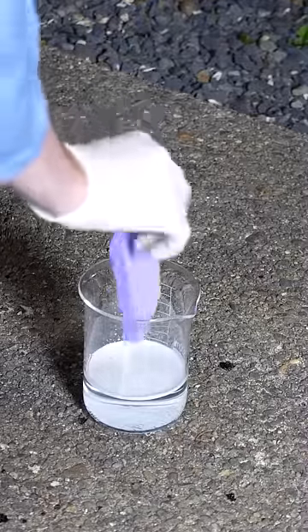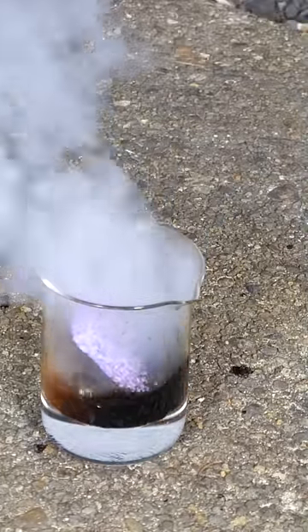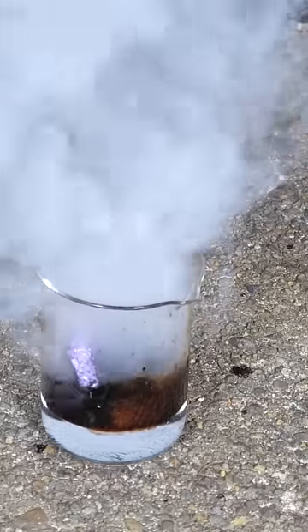Watch what happens when I put a sponge in this. This is an extremely dangerous solution called Piranha Solution. If you put things containing carbon in it, the sulfuric acid in it will eat it away and turn it into pure carbon, and then that pure carbon will turn into CO2 due to oxygen radicals that are formed.